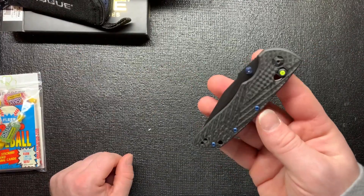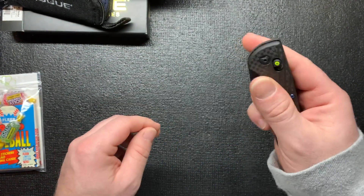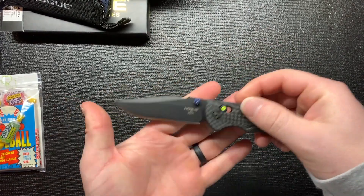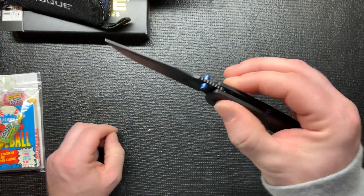Look at that - it's just so cool looking. This is actually my first knife with carbon fiber handles, so that's kind of cool. It looks really nice. Blue is my favorite color, so obviously I had to get the one with blue screws and a blue thumb stud.